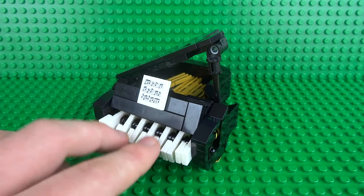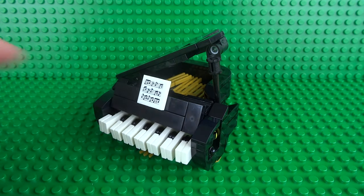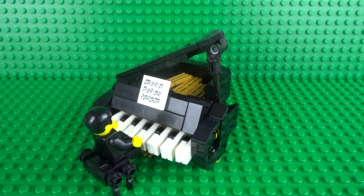I hope you enjoyed building the Lego grand piano. If you did, be sure to give this video a like, let me know what you think of this design in the comments, and subscribe to my channel. Also check out my other how-to-build working Lego videos — I've got a whole playlist full of functional minifigure scale Lego creations just like this one. I'll see you guys next time, thanks for watching.